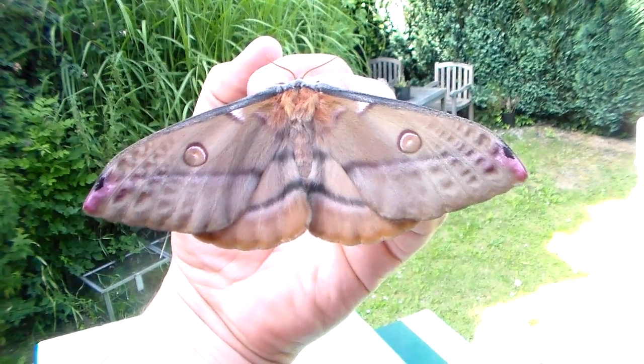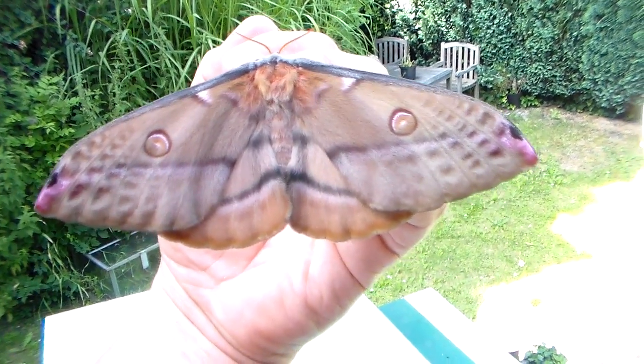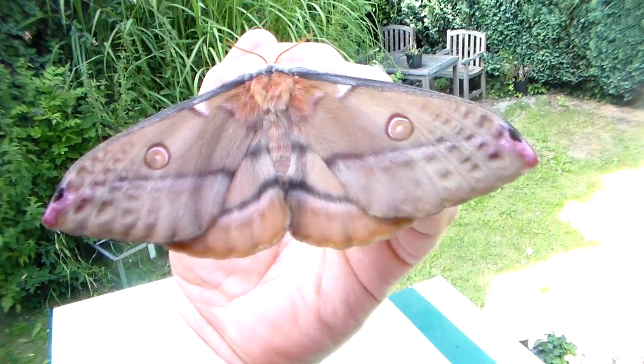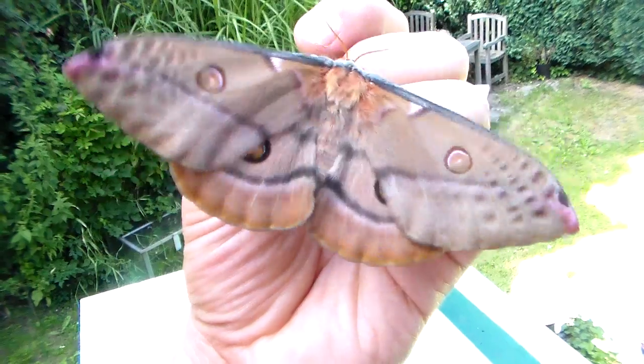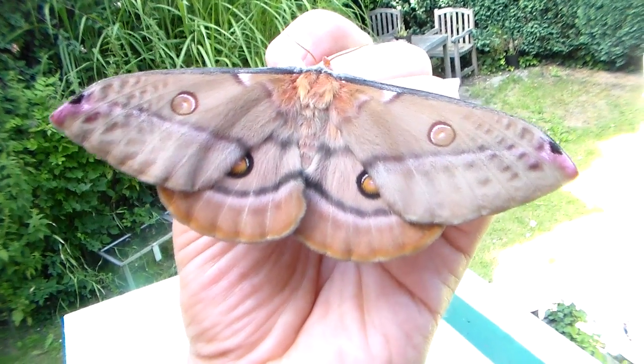Well guys, there she is. Here's the moth that all of you have been watching emerge today. It's a female of the eucalyptus gum moth, Opodiptera eucalypti.